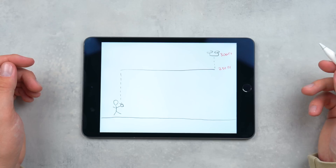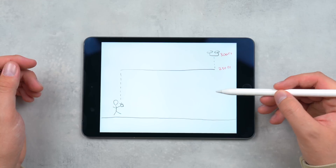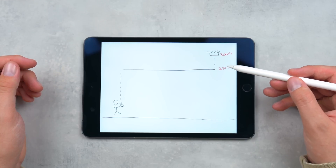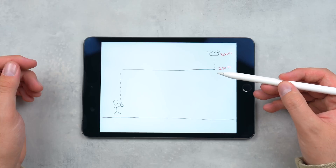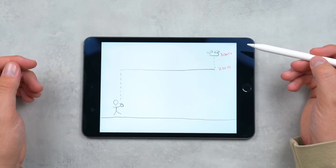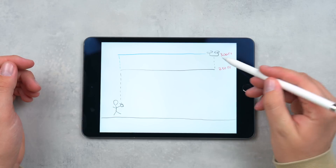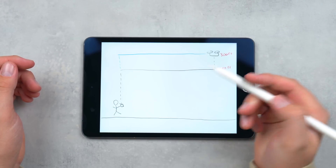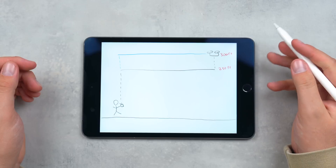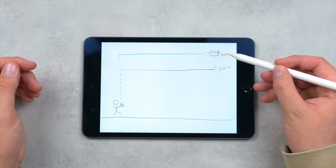Here's something else to note: if the drone was at 150 feet and the return home altitude was set at 250 feet, it would fly up to 250 feet and come back. But what if the drone was at 300 feet — 50 feet above the return to home altitude? In that case the drone would orient itself towards the home point and just come back at its current altitude. It won't waste time dropping down to the set return home altitude. Remember, this only applies when the drone is already above the set return home altitude.